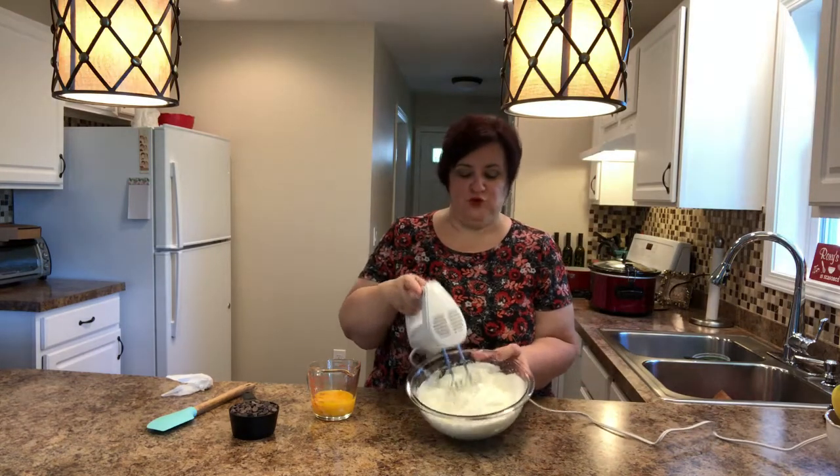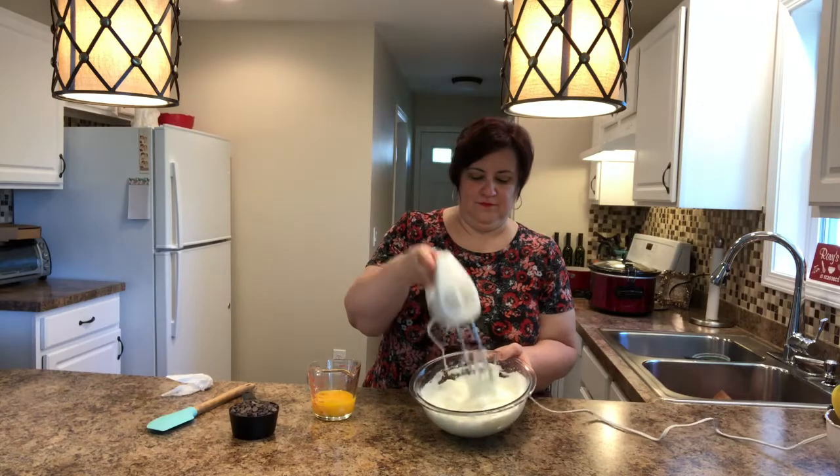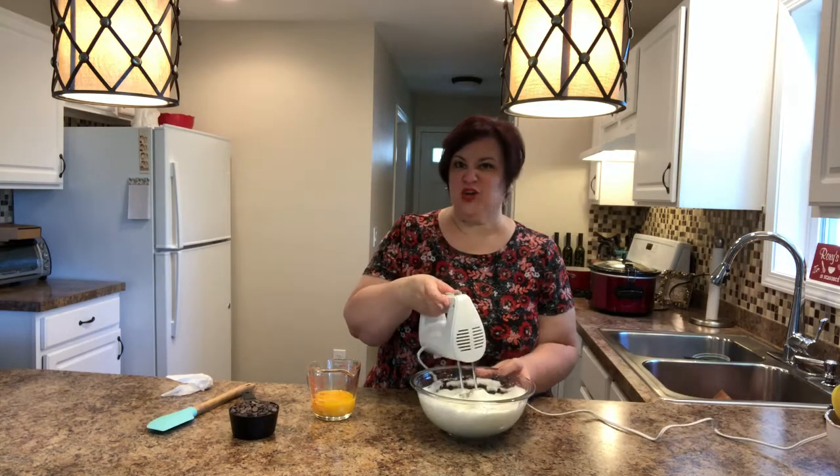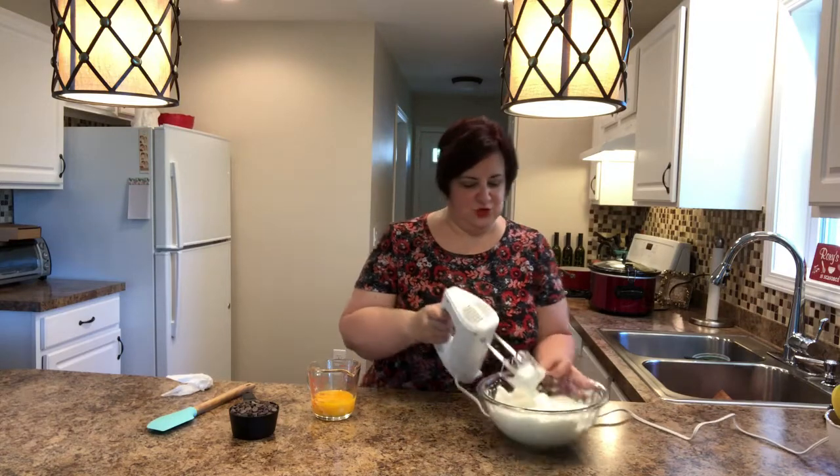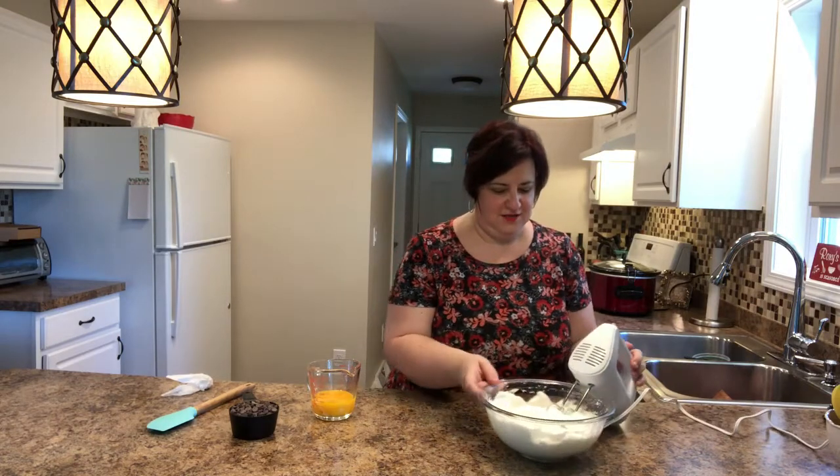It looks like whipped cream. Looking good — I'm just going to do it a little bit more. And there you go. Now I'm just going to put these over here to the side. I love my little hand mixer — I think it costs ten dollars. It was wonderful.